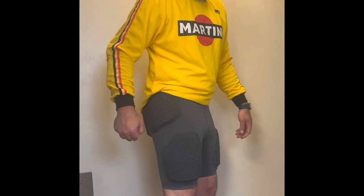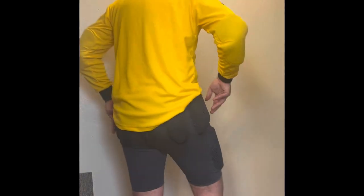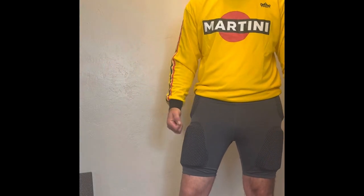I'm wearing a size extra large and I normally am a 36 waist in most regular pants. I'm about 6'3", 235 pounds, and they fit me just fine.